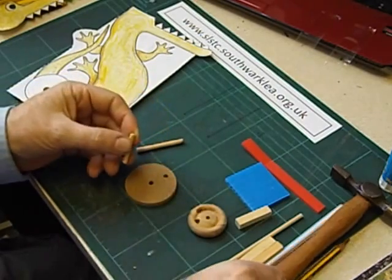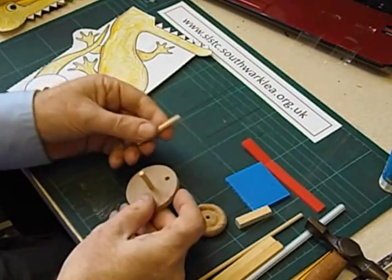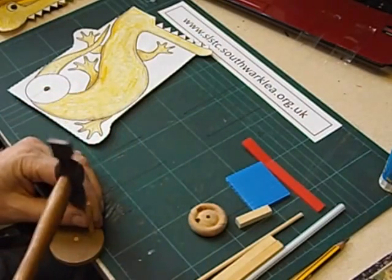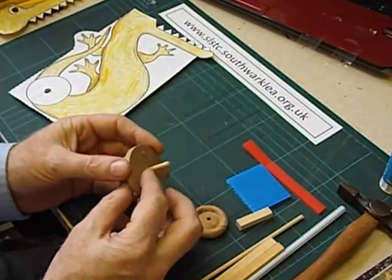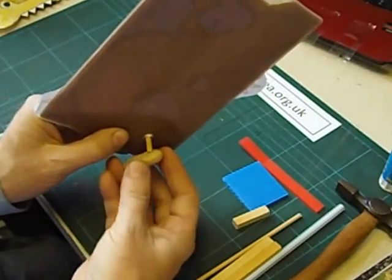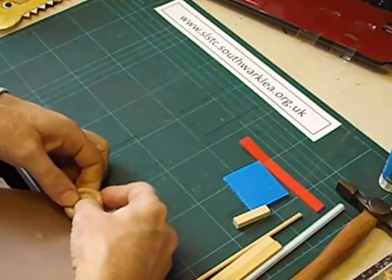You could use 4mm dowel but I prefer to enlarge it slightly so that we can use 5mm dowel. A very short piece of dowel is tapped into the centre hole, and then the longer piece of dowel goes into the outside hole — just put it on the end of the table and tap it in. The centre axle goes through the toy.